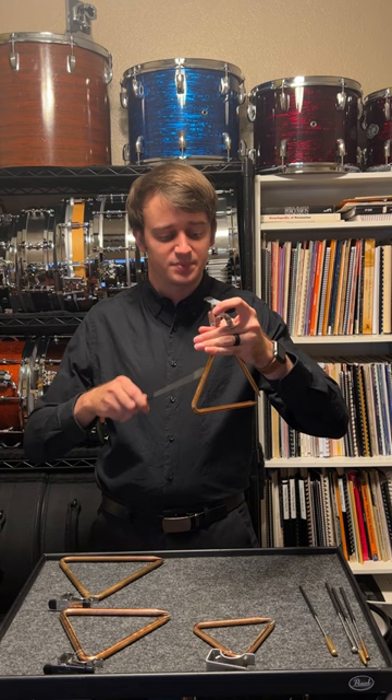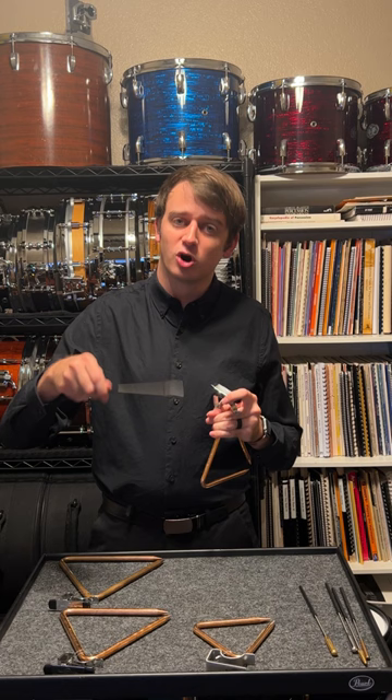Now, when I need to work on intricate rhythms, what I like to do is muffle the entire triangle. It turns something like this into this, so that I can hear and work on the evenness of those strokes.